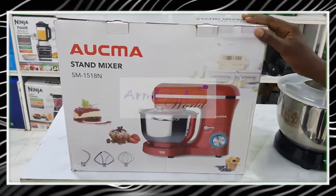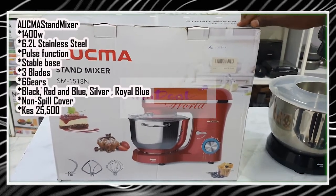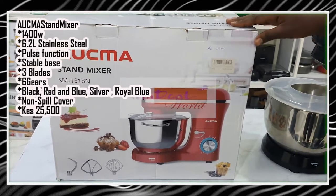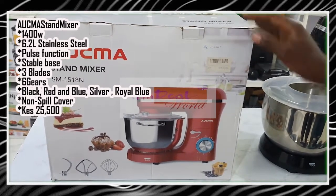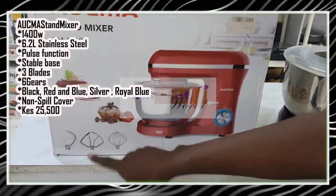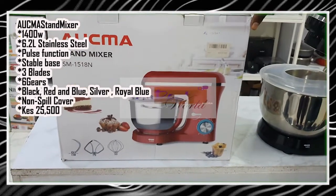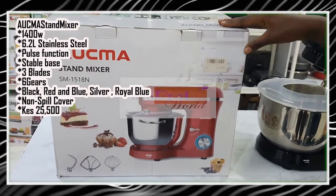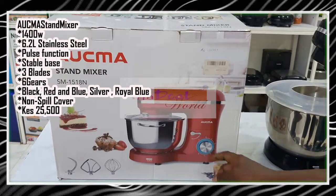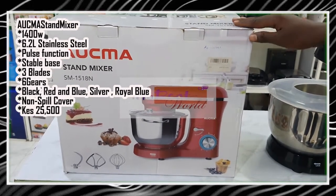We also have the Okma brand. This one is relatively stronger and faster than the Vonchef — it runs at 1400 watts. It comes with a 6.2-litre stainless steel mixing bowl and also three blades: a dough blade, a beater blade, and a whisk blade. Operation is of a low noise level, and it has a six-speed motor which also has a pulse function.